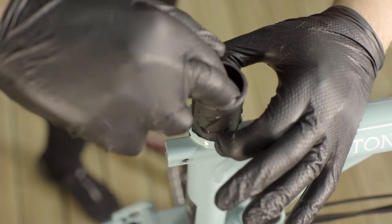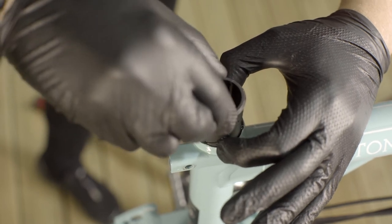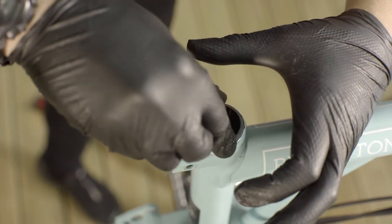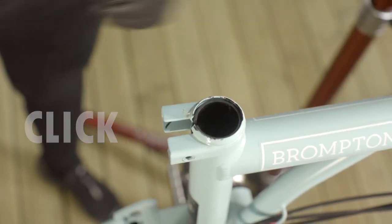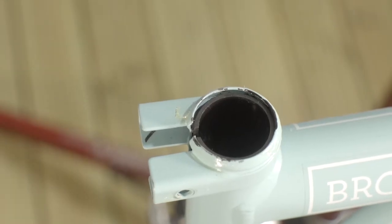Insert the seat sleeve making sure that the slots and the key are lined up. If using the sleeve key, you will hear a firm click when the sleeve is in place. Make sure the clip of the sleeve is beyond flush with the frame.